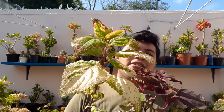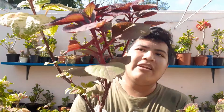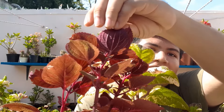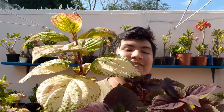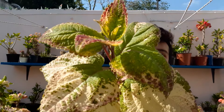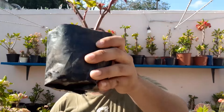Aquí tengo estas dos más. Miren este color morado, muy muy bonito. Vean cómo se ven las hojas, se ve muy preciosa esta planta. Me fascina esta. Miren, esta está muy bonita también, la hoja la tiene súper gigante. La verdad es que es una planta bastante bonita, se las he mencionado muchas veces pero es que me encanta.